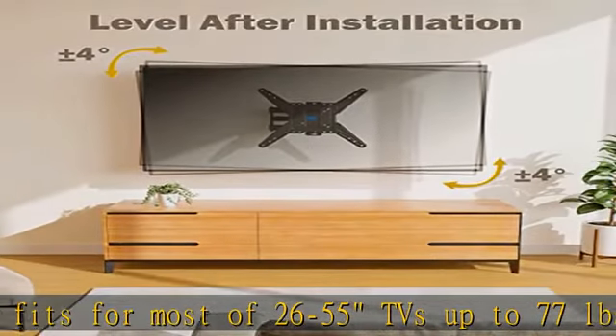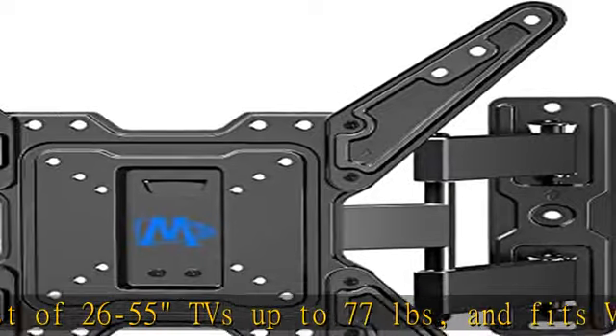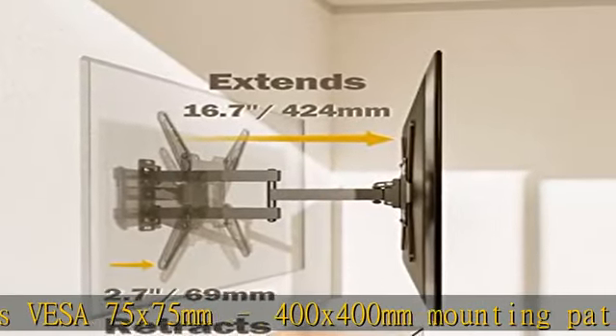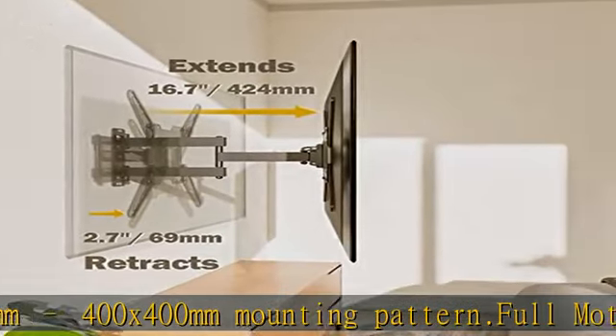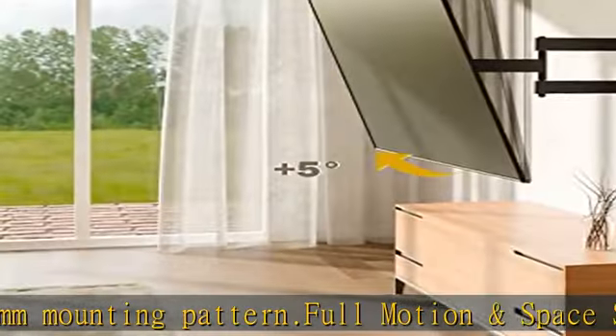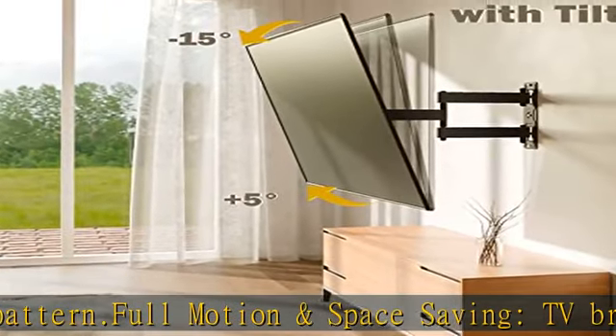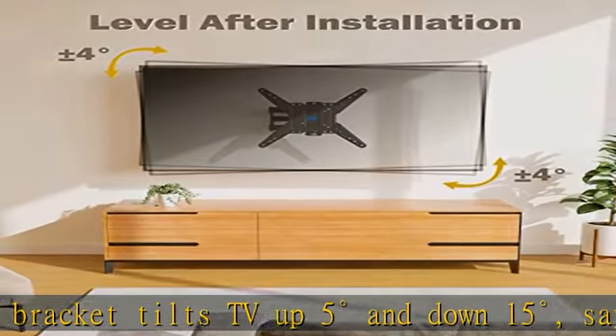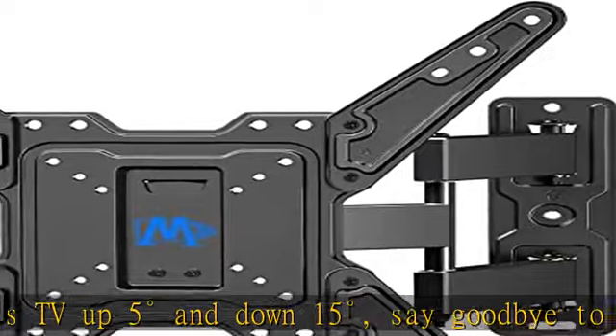Full motion and space-saving TV bracket tilts up 5 degrees and down 15 degrees — say goodbye to screen glare. Swivels left or right according to your seating position, pulls out to 16.7 inches and retracts back to 2.7 inches. This full motion TV mount also enables you to mount your TV in the corner.